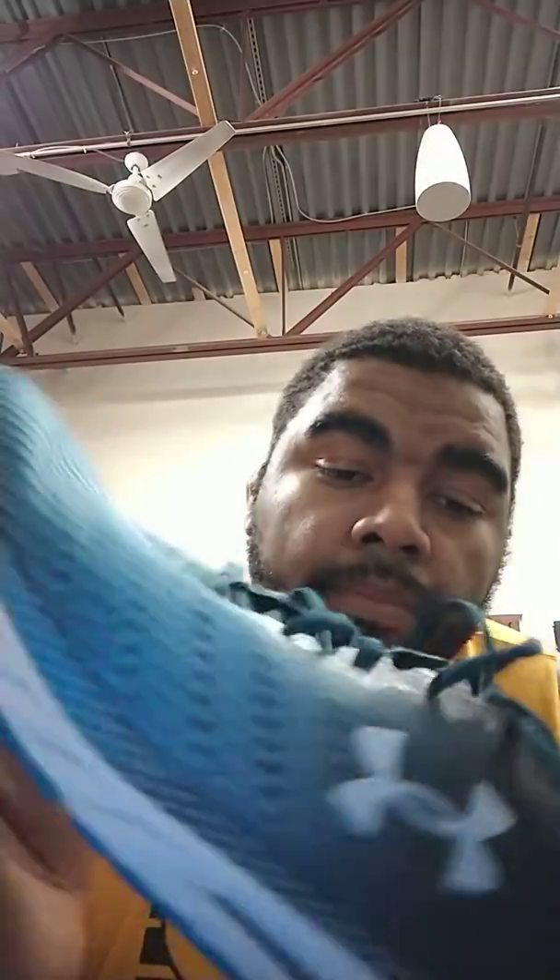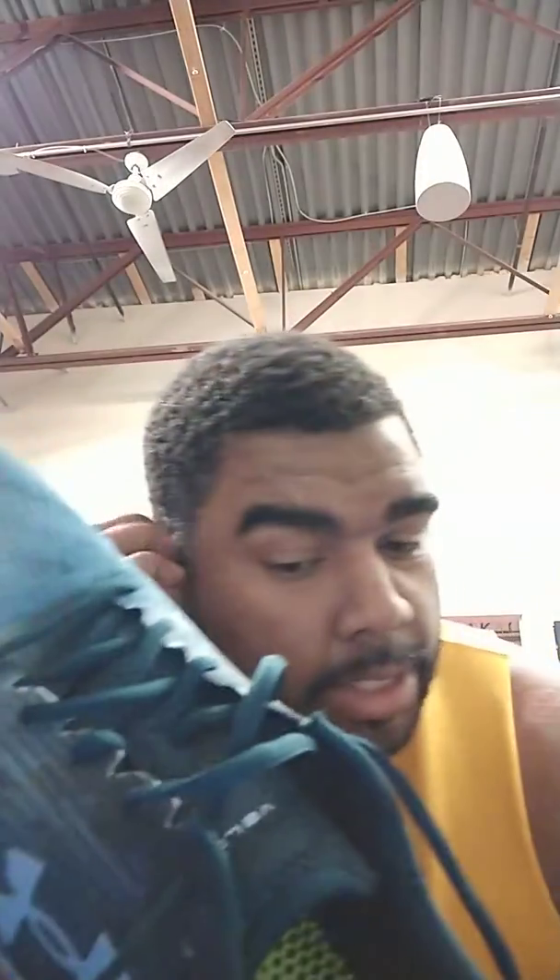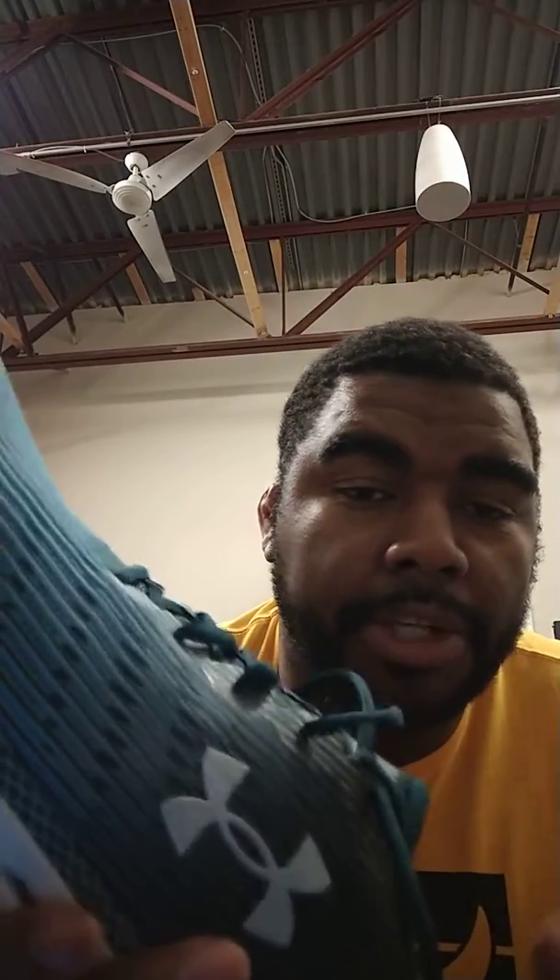The upper is super flexible and very soft. You've got protection in the heel — it's padded, nothing too crazy. It's just a very comfortable shoe. Once I put my foot in it, it felt like the cushion was thicker than it actually is. I still don't feel the ground as much, which you get with most HOVR cushion shoes, but it's just very comfortable.